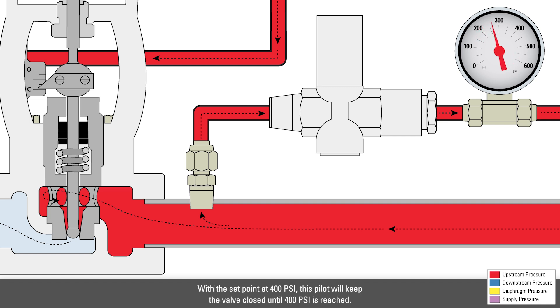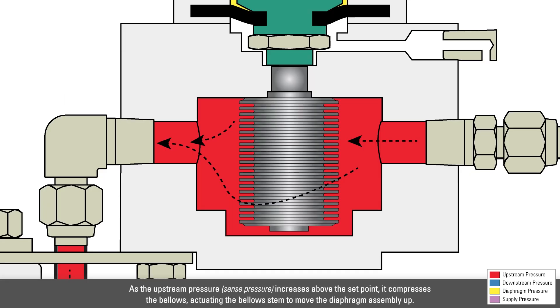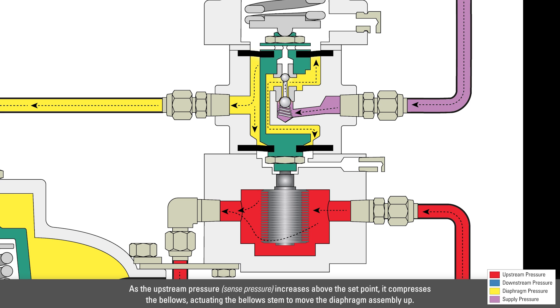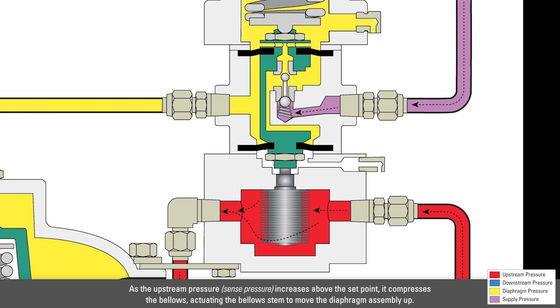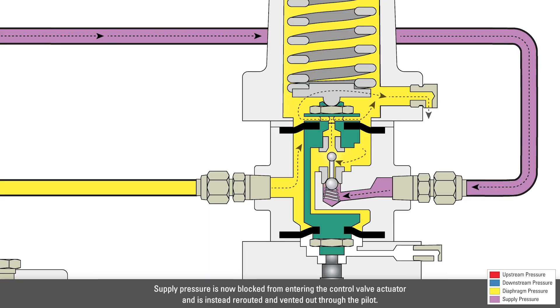With the setpoint at 400 psi, this pilot will keep the valve closed until 400 psi is reached. As the upstream pressure increases above the setpoint, it compresses the bellows, actuating the bellows' stem to move the diaphragm assembly up. Supply pressure is now blocked from entering the control valve actuator and is instead rerouted and vented out through the pilot.